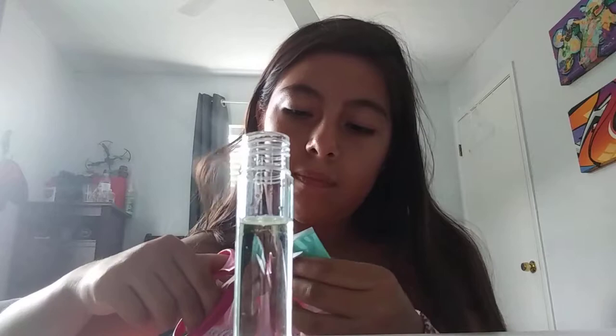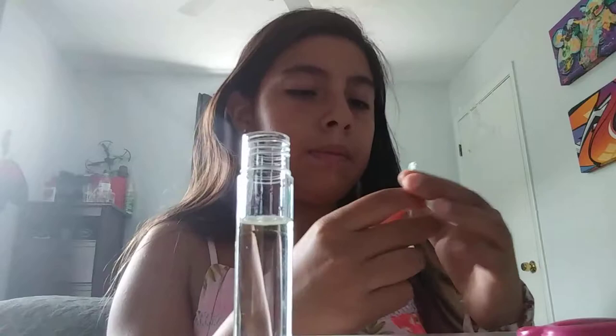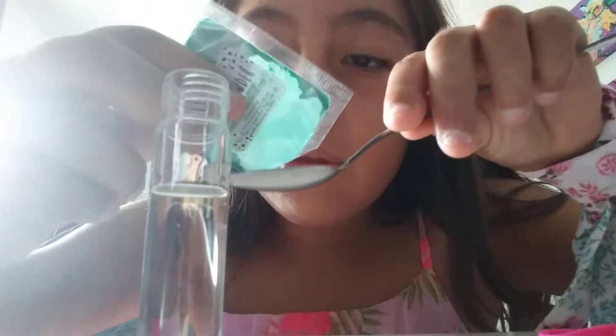Okay, we're going to open this up carefully. You can see the powder that is going on here. There we go. Now we're going to add a little powder on this spoon. That should be enough. Let's put it that way. And we're going to add a little bit of powder here.